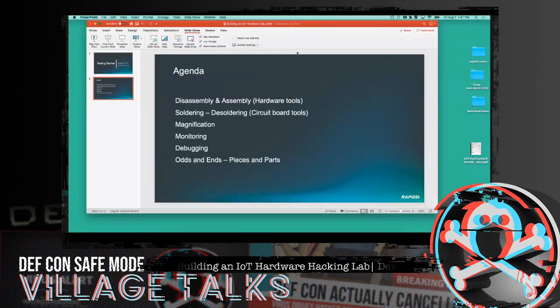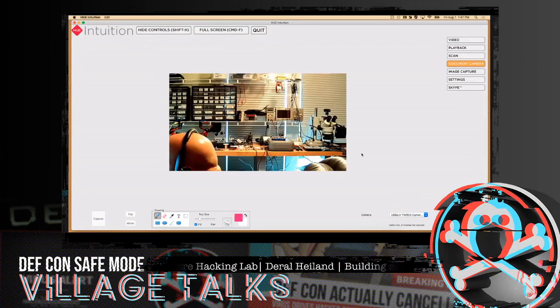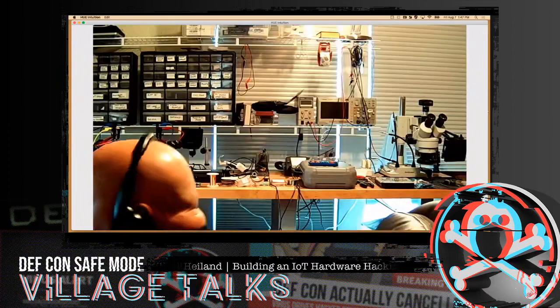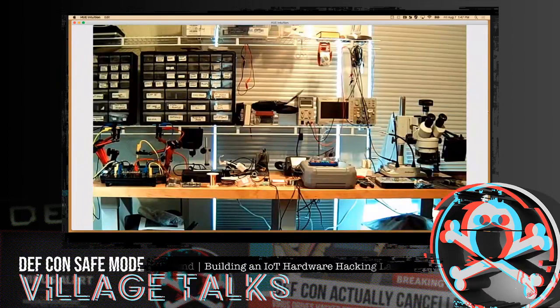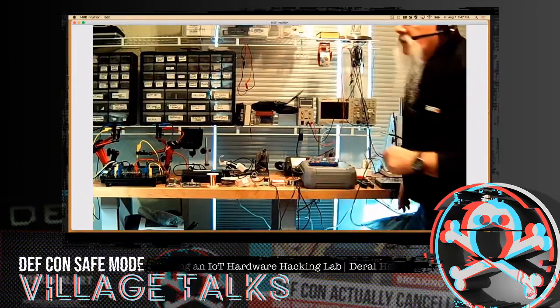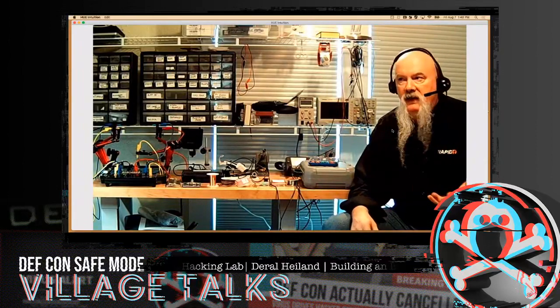Let's go ahead and jump over to a screen and get a camera going in here. So let me get out of the way of the camera so you all can see me. This is kind of my lab, and we wanted to start off with looking at tools to take things apart.